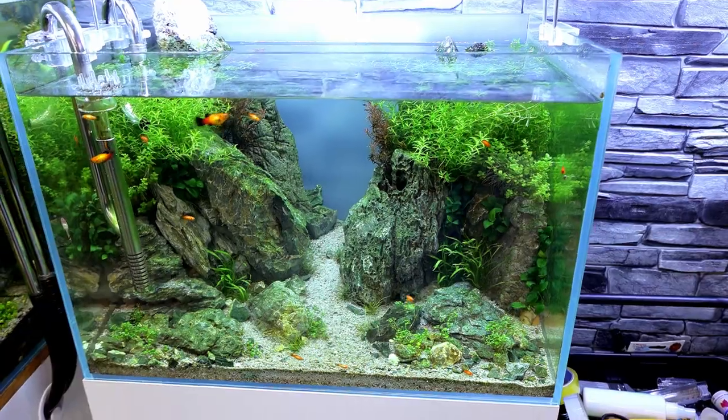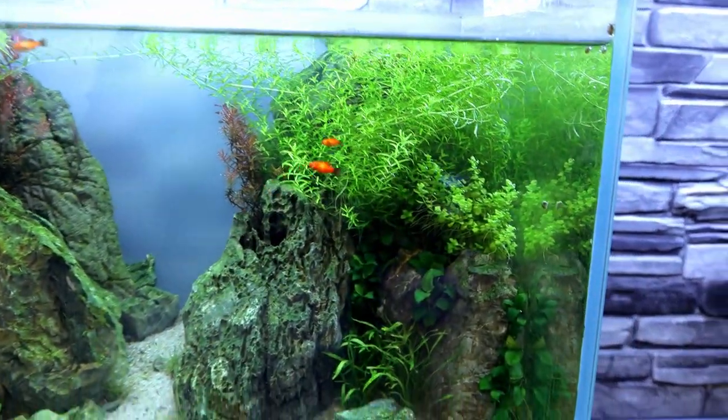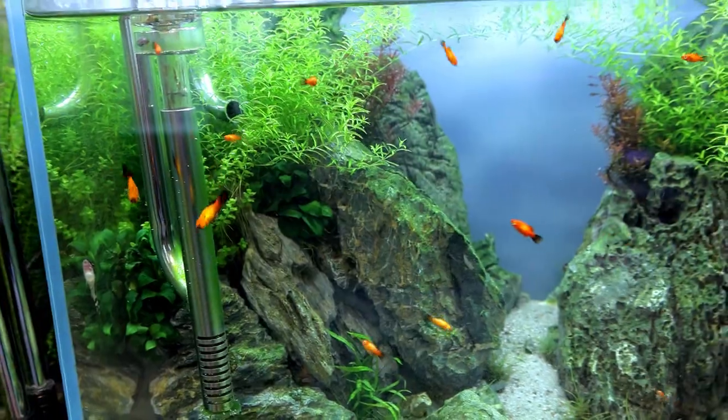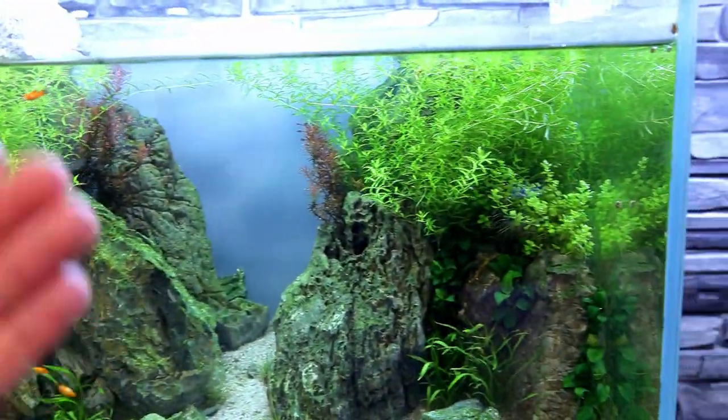So that's the Neon Tetra Jungle Tank taken care of. Now what about the Platy Mountain tank? We're going really well but we do need to give it some much needed attention and maintenance. First and foremost, the plants are growing really really well — we've got lots of growth on all the top stems, they're just bushed right out and they're going to need trimming for a start.